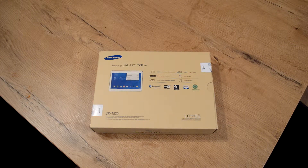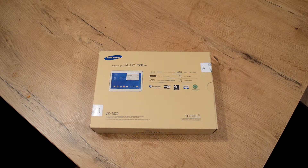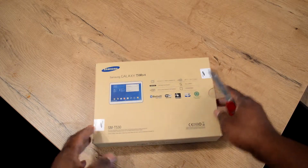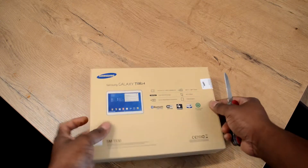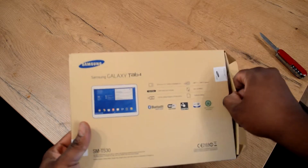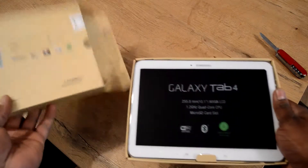Here's my unboxing of the Samsung Galaxy Tab 4, it's an SMT-530. I bought this in Media Markt in Germany. Let's get around the camera and see what's in here.